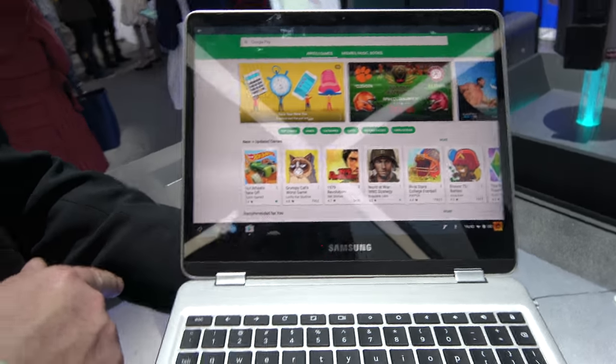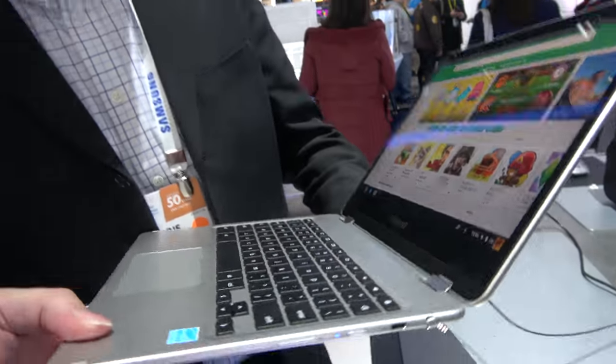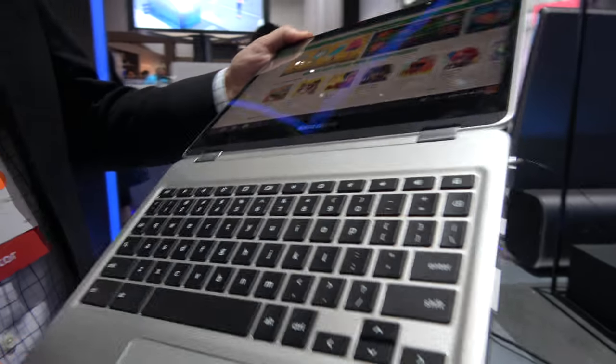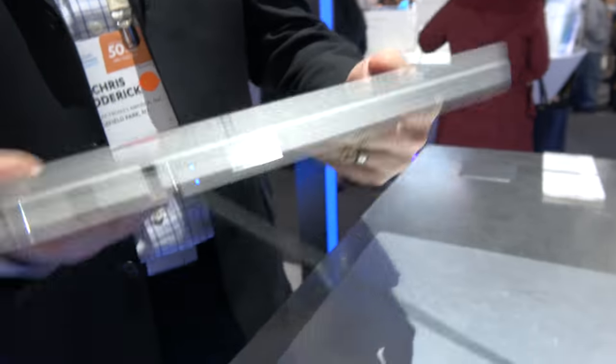Here's the Samsung Chromebook Plus on an ARM processor. It's crazy thin. Chris from Samsung introduces it as the new Samsung Chromebook Plus — incredibly thin, incredibly gorgeous, and very versatile.